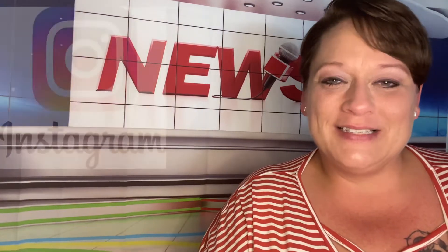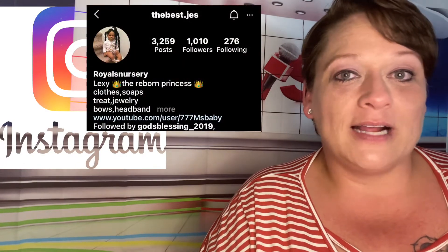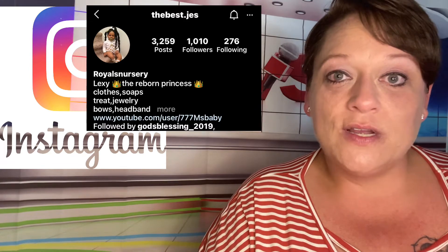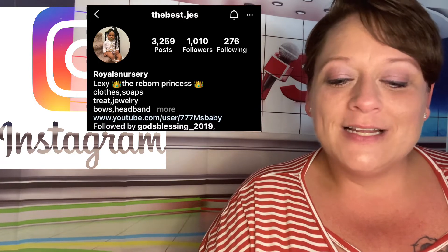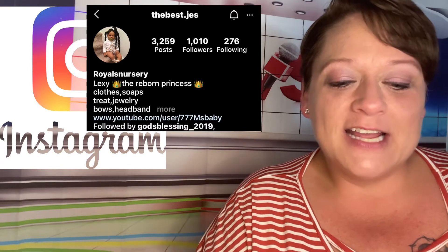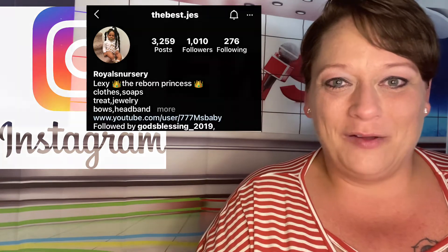This week's Instagram shout-out goes to TheBestJess. She is a Reborn Mom doll collector that makes handmade items. She makes clothes, soap, treats, jewelry, bows, headbands, and has currently been making fake realistic food for our Reborns. Go hit that follow button.